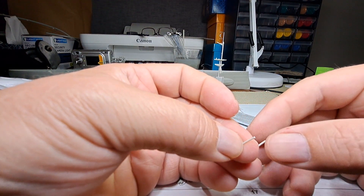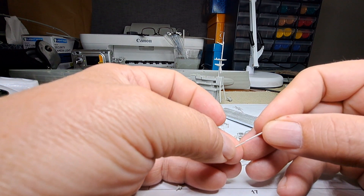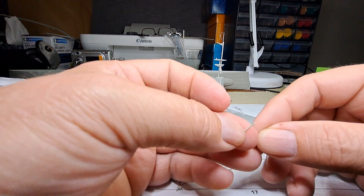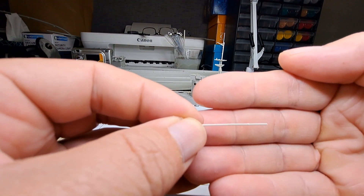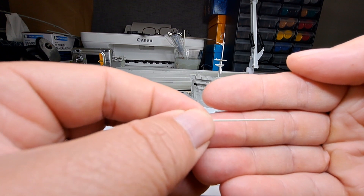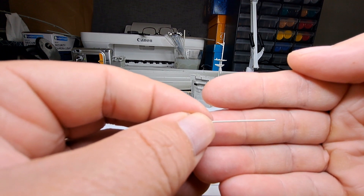Unfortunately I've had an accident — I've broken this piece so we're going to have to repair it before we go any further. I broke it while trying to clean it. I've glued it back together, but because it's so fragile now we're going to have to really let that go off — probably another half an hour.